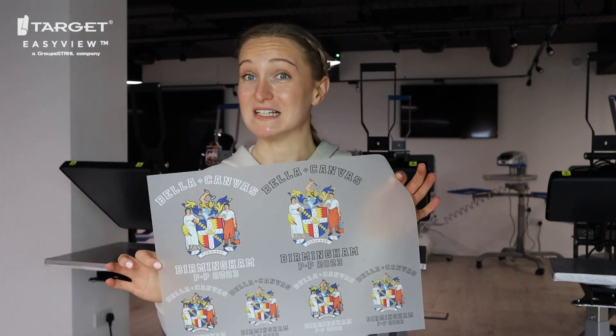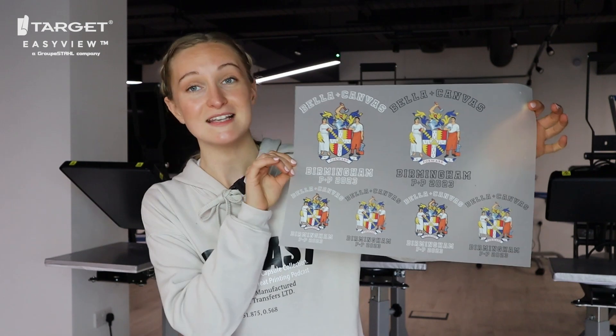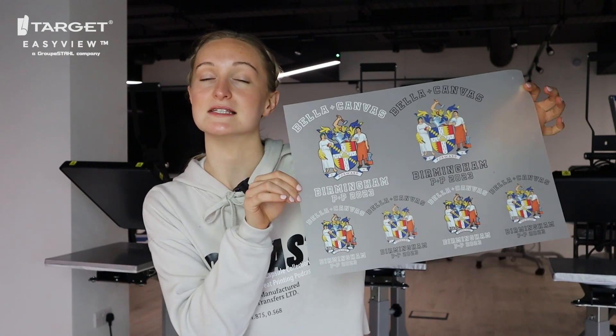As an example, it would look something like this. Rather than ordering just one design on this A3 sheet, we've actually ordered six. This is actually a pretty modest gang sheet — we've seen customers fit 50 to 100 designs on one sheet. But as an example, this is one of the transfer gang sheets we have from one of the events we've done this year, and as you can see it saved us a lot of time and money.